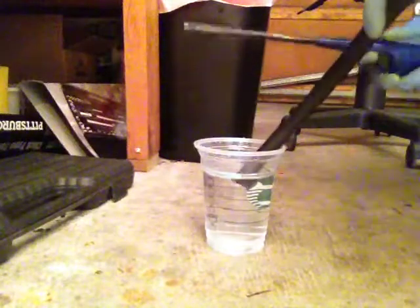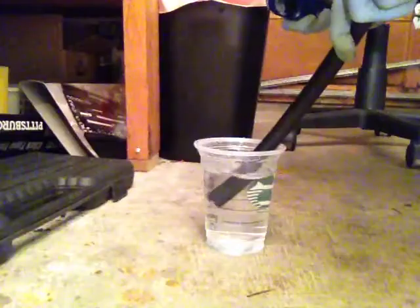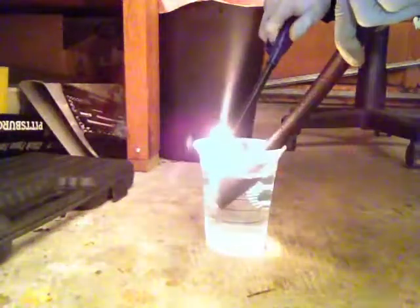Let's see if it actually is, because we're going to go ahead and light it up. Let's get a little closer. Got that fan going, so you might not be able to hear the popping. You hear that? That's pretty awesome right there. So there you go — hydrogen and oxygen.